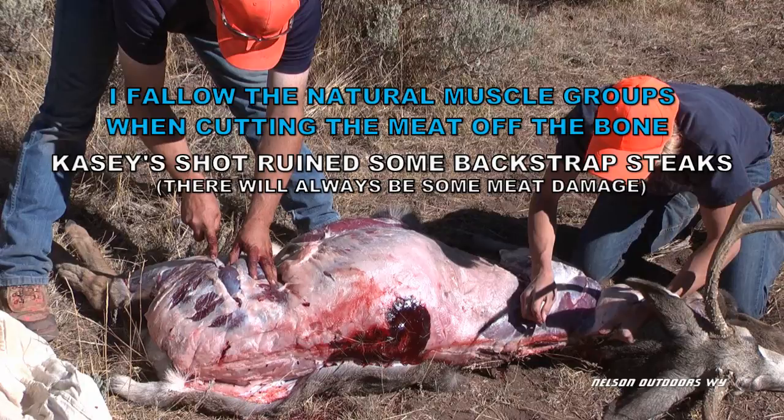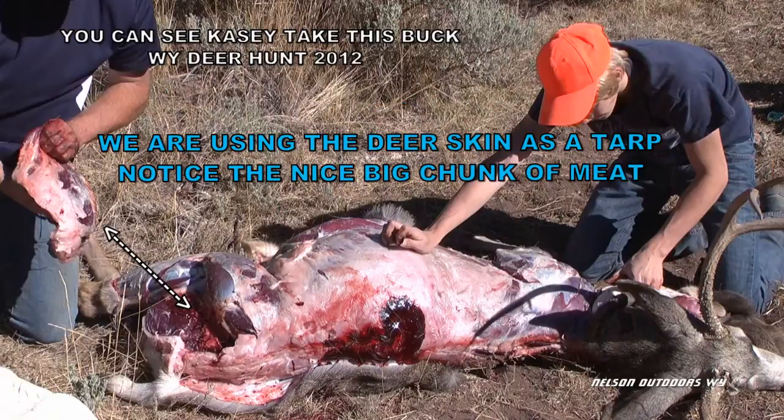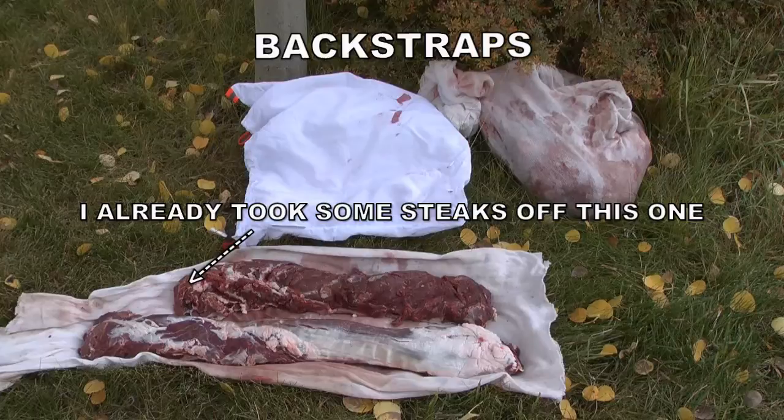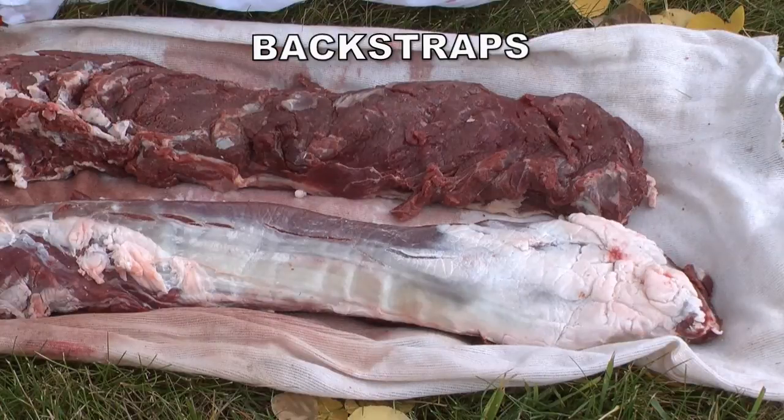Get that meat right into the game bag to protect it from dirt, flies, and heat — it needs all the protection it can get. I like to take the meat off in muscle groups, which is fairly easy to see when you get the deer skinned off. I like to take it off in as big of pieces as I possibly can; it seems like there's less waste that way. Here you can see the back straps — cut along the backbone and then along the top of the ribs and you'll take off a nice long strip of back strap steaks.